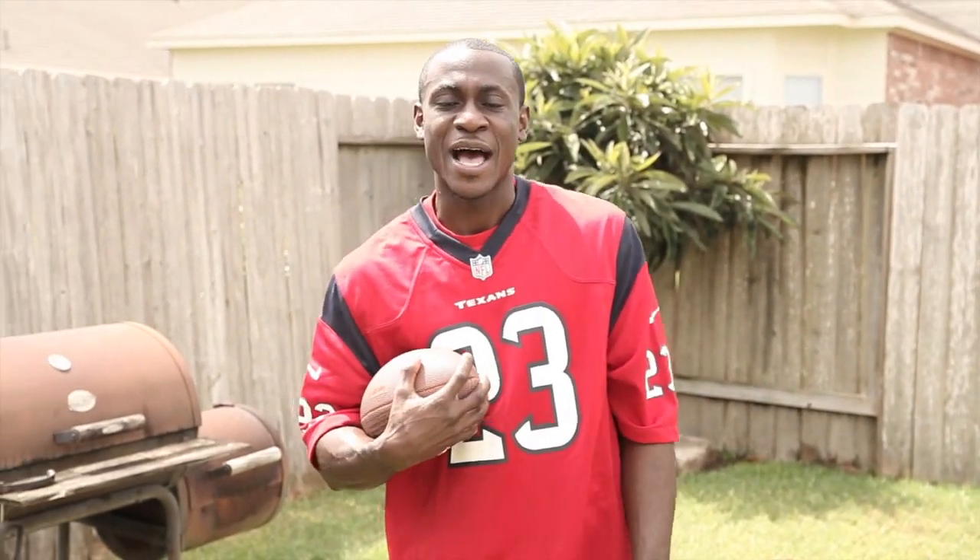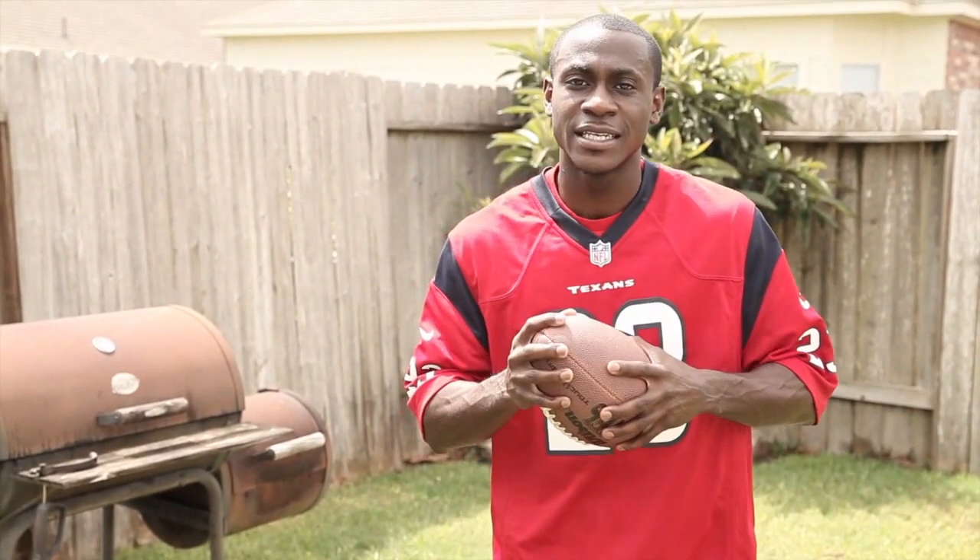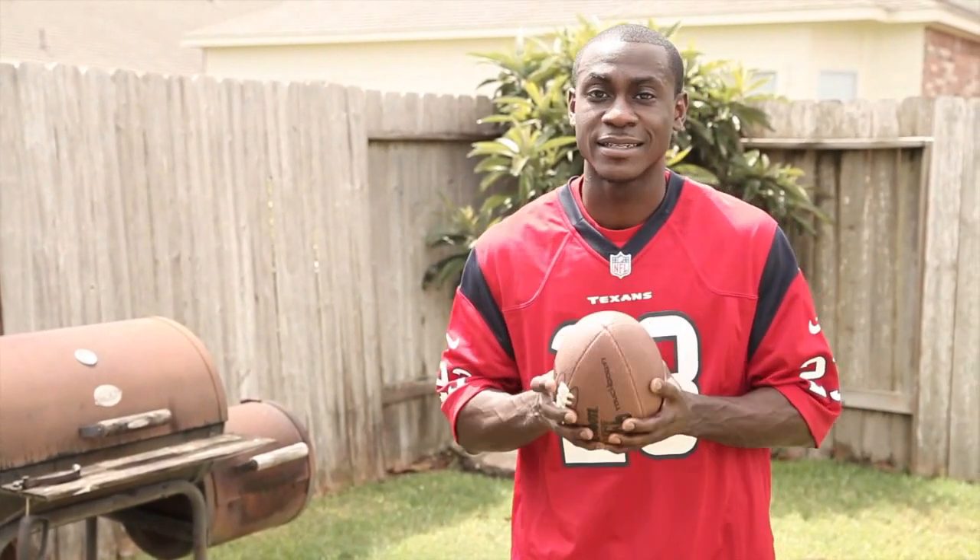What's up Texas fans, this is Sherm. I'm here to tell you how to make battle red velvet waffles today. I want you to take a look at these ingredients and then head inside and make this thing happen.